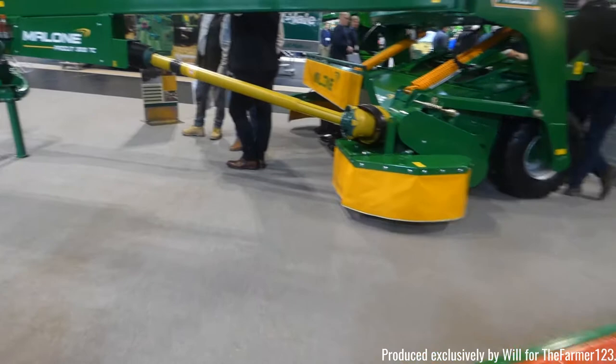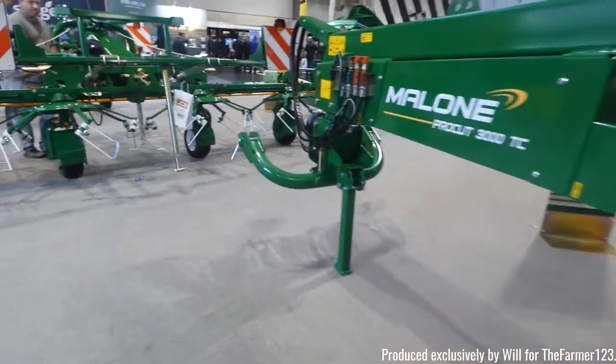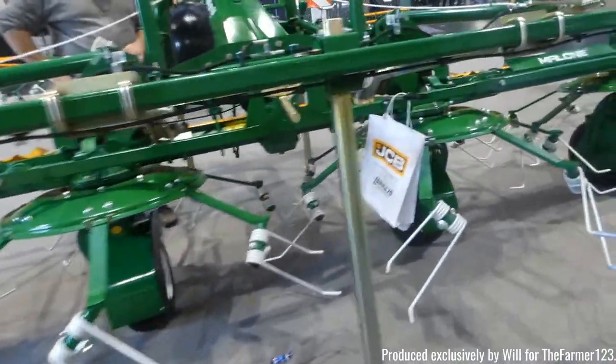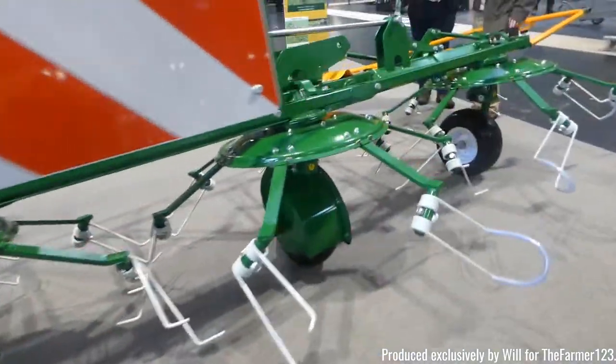Malone were also here. Now you could confuse this quite easily with McHale, but note they are a different brand. You've got a trailed mower there and also a hay turner as well.